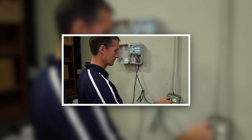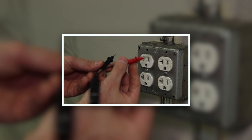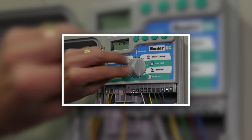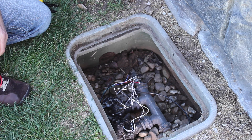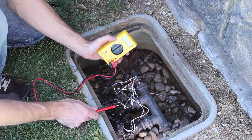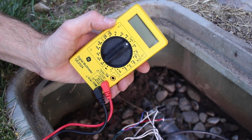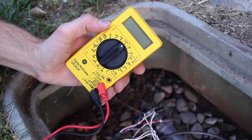Our process assumes that you have already checked out the electrical operation of the irrigation controller. If you haven't completed those first steps, we recommend watching the video called Troubleshooting a Zone That Will Not Operate. At the valve, we will follow a process that uses a volt-ohm meter to diagnose any electrical problems. Using a meter properly and systematically can save you from unnecessarily replacing components.